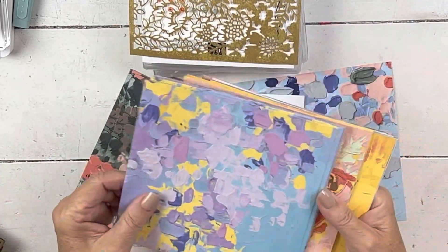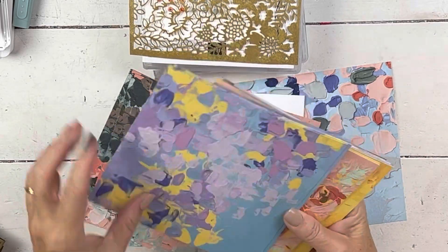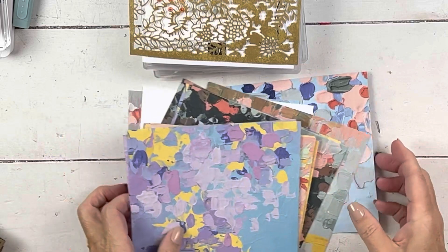It's hard to show six-by-six paper at its actual size. You get 48 pieces and I've used some so it's not all there.